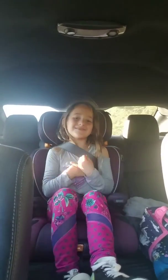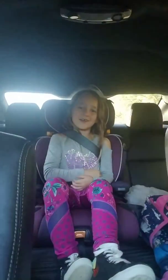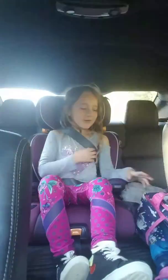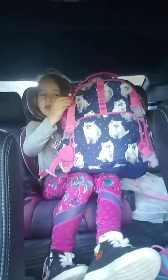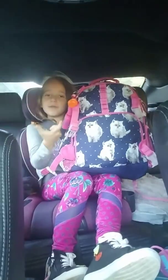Hey guys, welcome back to my channel. This is me and I'm going to be showing you some book bags that I really like, or some ideas. I think if you put a lot of keychains on there it looks too crowded, like a big ball of keychains.